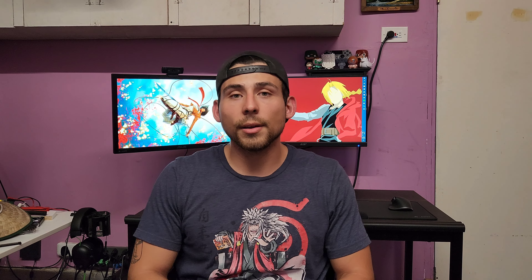You guys be the judge — I don't know, I thought it sounded a little bit different. So there you have it, that's what the new keycaps sound like. Honestly, I think the sound did change a little bit, not too much, but maybe it's just me.